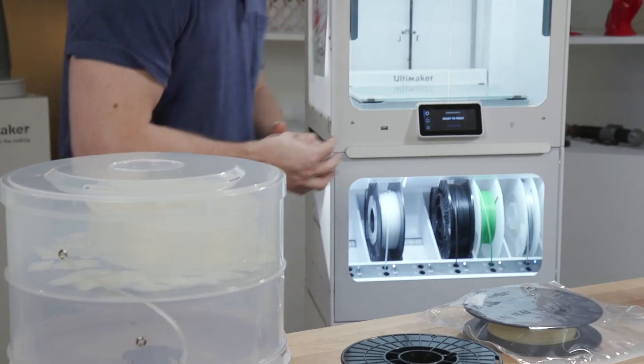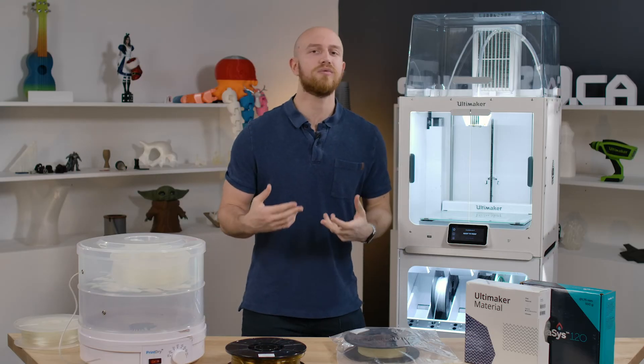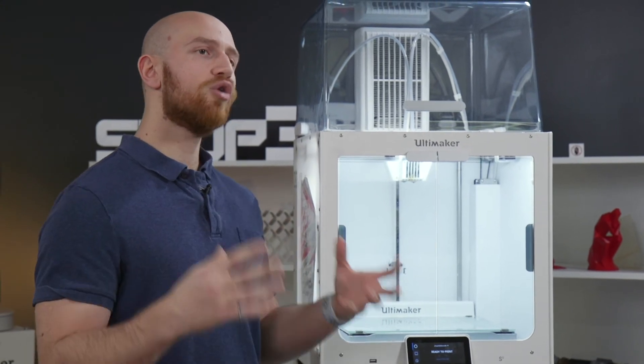The last method to store your filament is in a material handling station like this. Once you open up your filament from the brand new box, you put your filament inside the machine and it will keep the environment perfect for printing. If you follow all of these steps, you will have maximum printing success with soluble material.